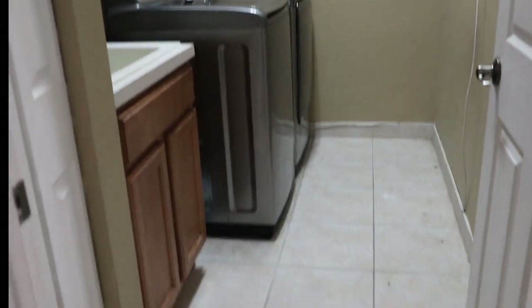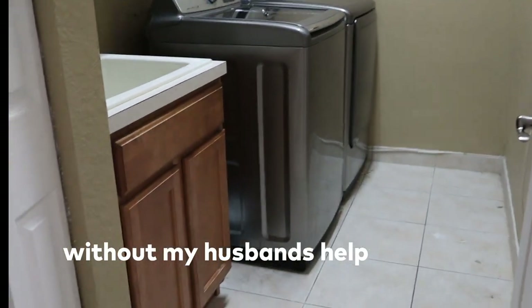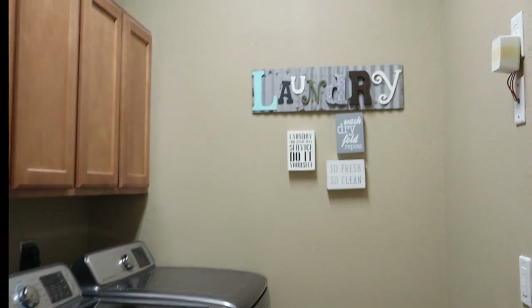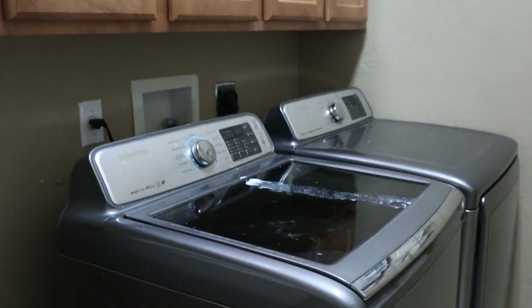The laundry room is my first actual DIY by myself. I decided this room should be the first one I tackle because it's the room that the least amount of people go in, and if it doesn't turn out right, nobody's gonna see it anyway.